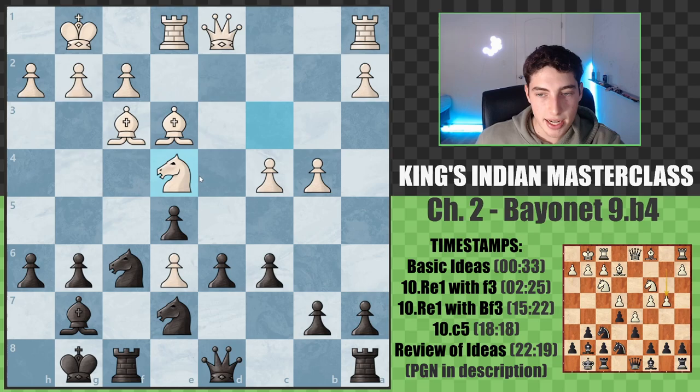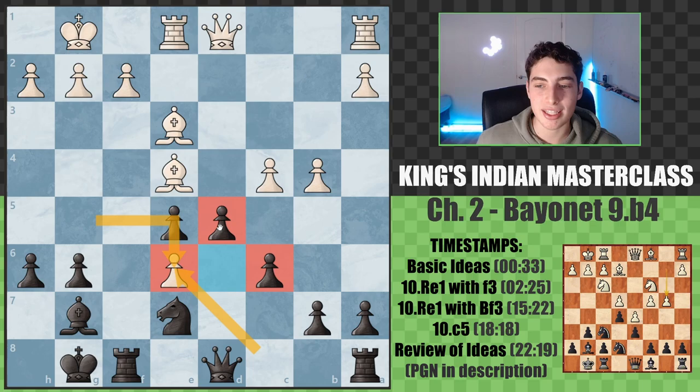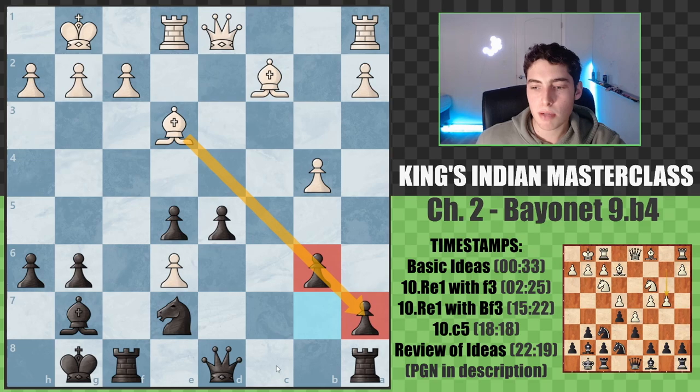After they take we take back on e4, they take, we take, they take, and again we expand in the center. This is where we're strong in the Bayonet positions - when the knight comes to e6 and we trade it off. We're better in the center so let's use that strength. Because of our huge center, black is already objectively better - we've equalized and more. We're looking at being better because that pawn is extremely weak and we're going to be up material. The bishop can become very powerful and the center is our biggest strength.